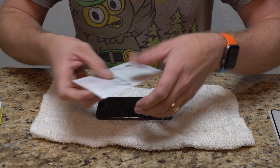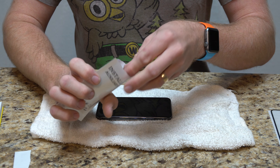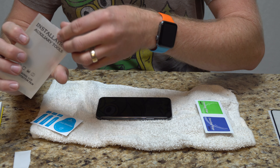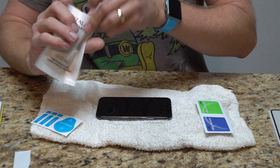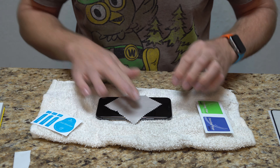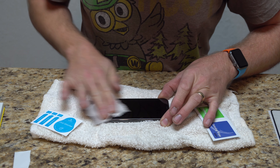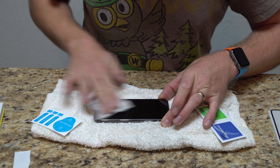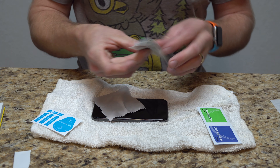Everybody has their own method, but method to the madness — this is what comes with it. Let's see here. There's also a little screen cleaning cloth as well. I like to use this first to get as much of the stuff off, and then check the instruction booklet.